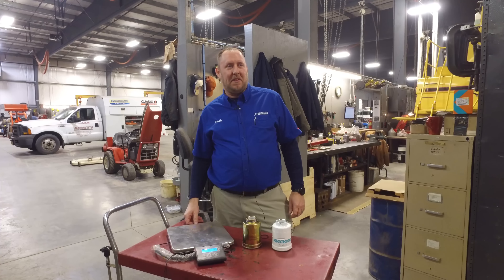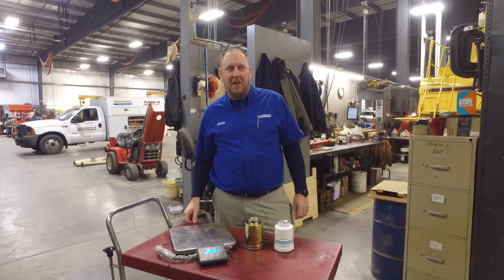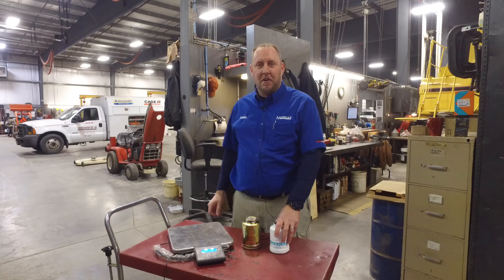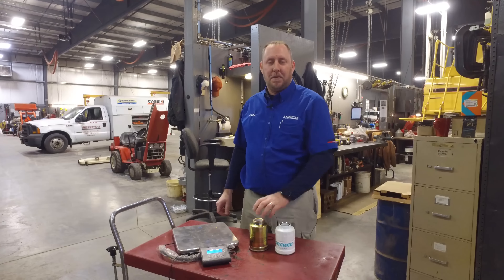Good morning, my name is Eddie here at Messick's. Today we're going to talk about fuel filters for the Kubota SVL 90-2. We're going to look at a genuine Kubota manufacturer's filter versus a locally purchased aftermarket filter.